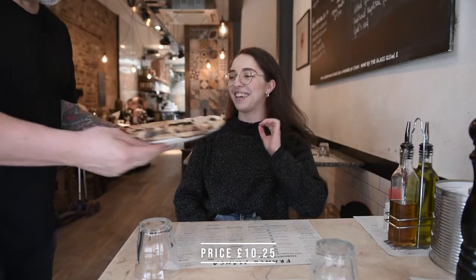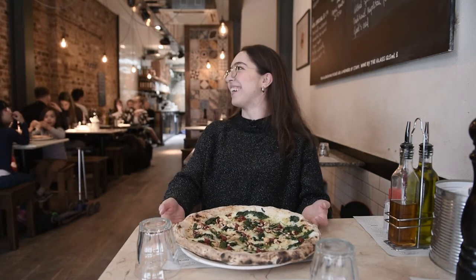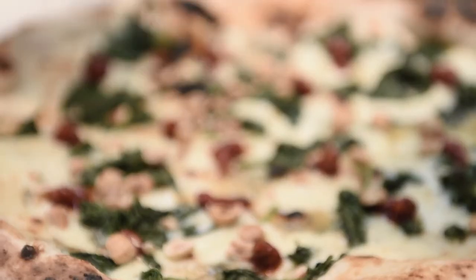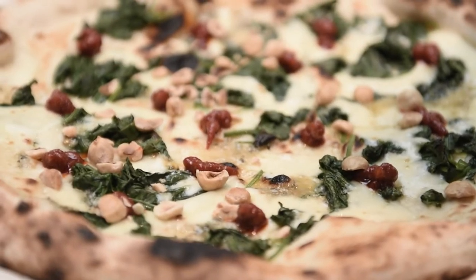Oh my god, she's coming! Thank you. Oh my gosh, she's gorgeous. She's massive — and it's true Italian style. Oh beautiful, thank you so much. There we go.